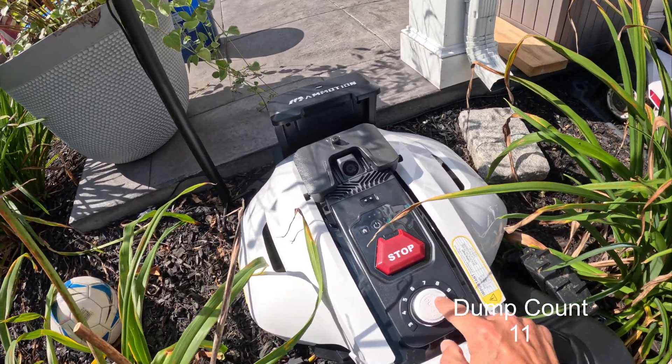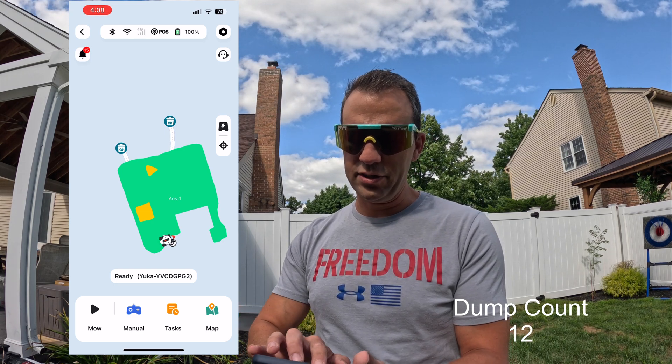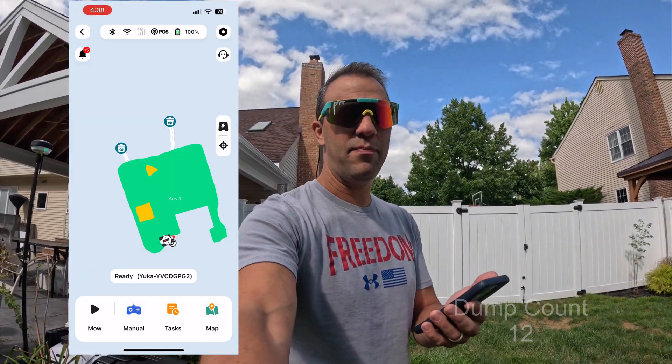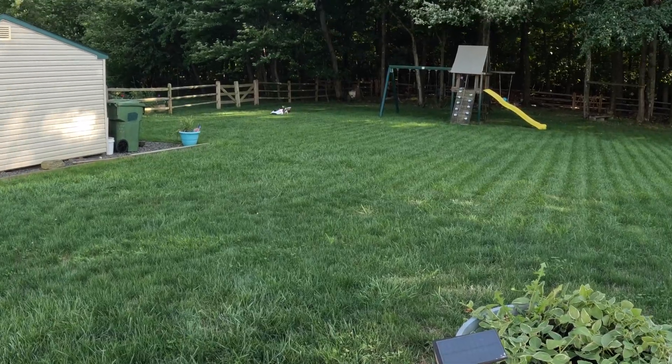I like to cut my grass high, so I'm going to put it on 10. We'll open up the Momotion app — I have my two dump zones down at the bottom, and those are actually down in the woods. The connection here is a lot better than the Luba, which loses connection if there's a tree above it. They've upgraded the Yucca to a new RTK, and I haven't had any issues with losing connection — so we can go into the woods completely, dump, and come out.